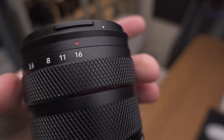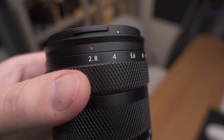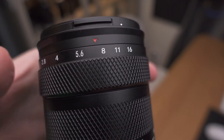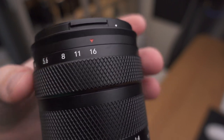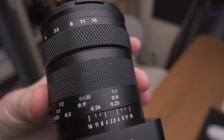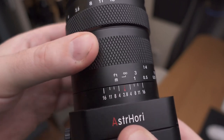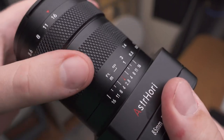I was actually a bit surprised, and I found myself turning the aperture ring far longer than I had planned to, because it is so soothing — this must be one of the smoothest aperture rings I've ever tried. The focusing ring is also very nice, but the throw is very short; I would have liked to see a bit longer focus throw.